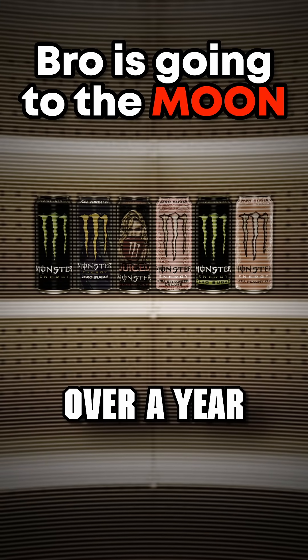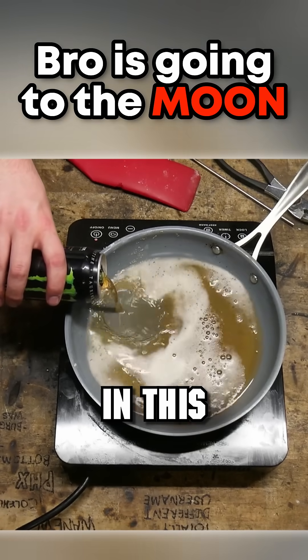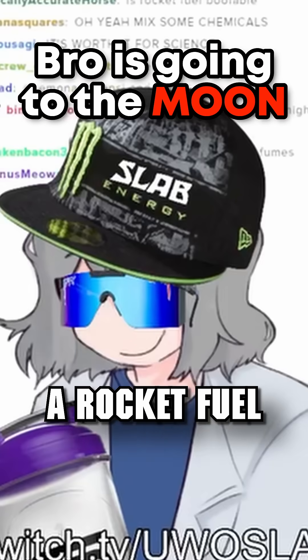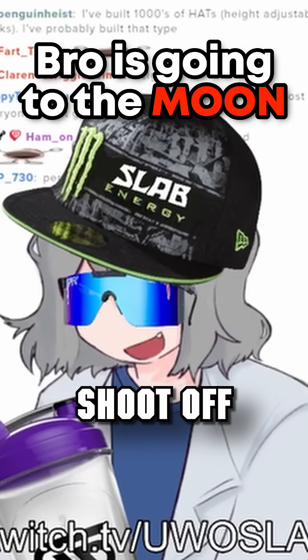All these cans of energy drinks feel like they've been on the shelf for over a year. First let's try Monster, the classic. Ew, this smells. 54 grams of sugar in this. Alright, let's start making this one into rocket fuel. This smells rancid — keep in mind this started as Monster.